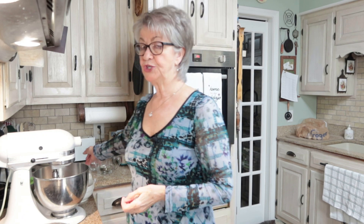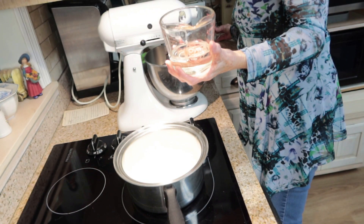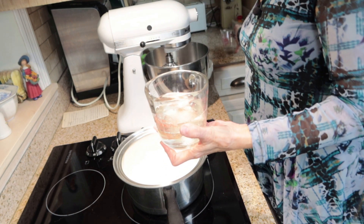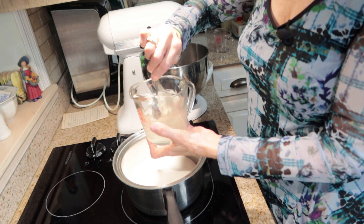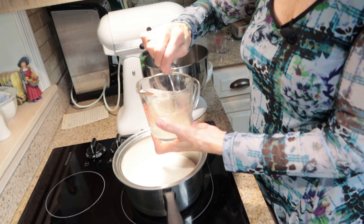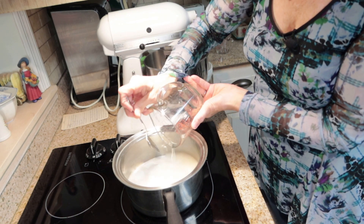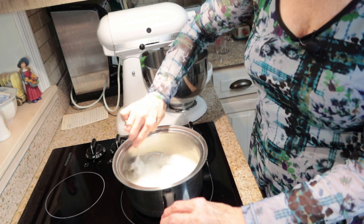I'm going to start with two and a third cups of granulated sugar for my syrup, two-thirds cup of Karo or white corn syrup, and a half a cup of water. What I like to do is pour my water into the corn syrup, give it a stir and mix it up, and then pour that into the sugar and stir it all together.